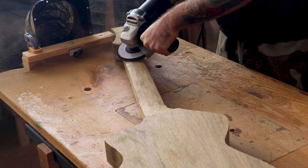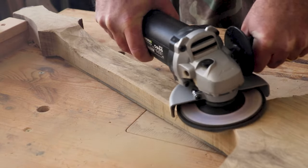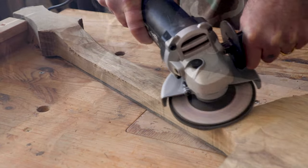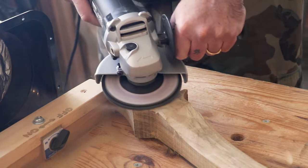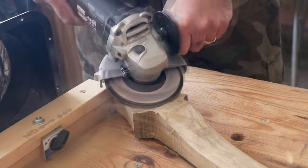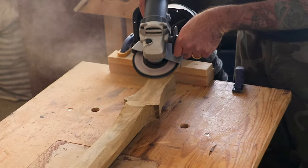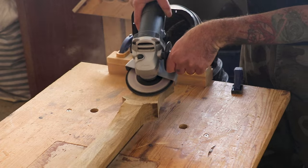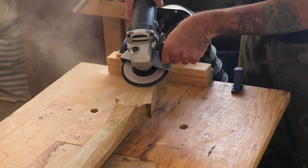I have measured the depth of the truss rod slot beforehand, so I know not to go too deep. If you feel uncomfortable using an angle grinder, you can mark with a pencil on the side of the neck to see exactly how deep the truss rod slot is. We would like to leave at least two millimeters of wood between the truss rod and the end of the wood, so you need to be really careful not to grind too much.